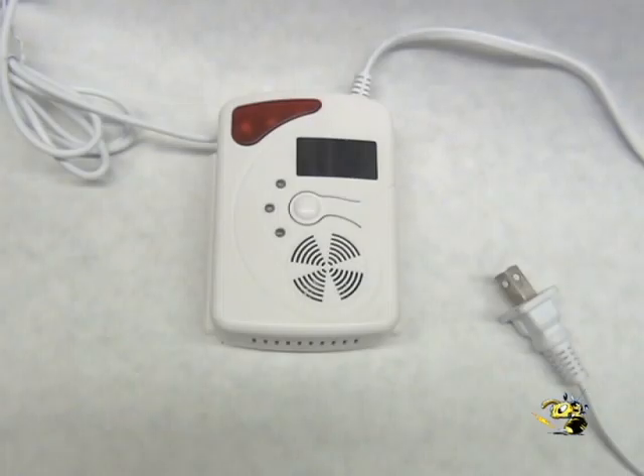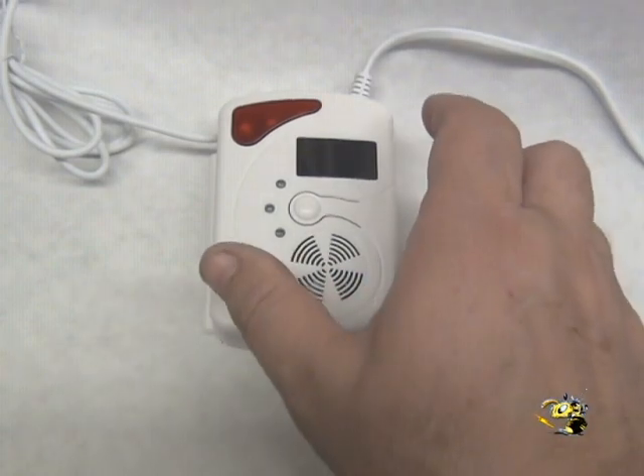This is our new hydrogen gas detector model HR-T10 talking detector. It has a lot of real interesting features I'd like to show you.